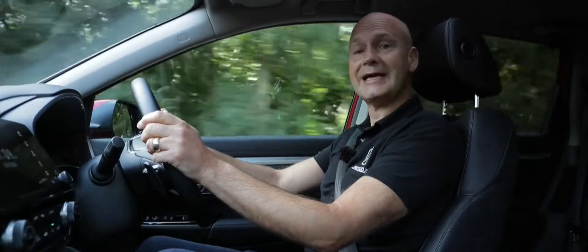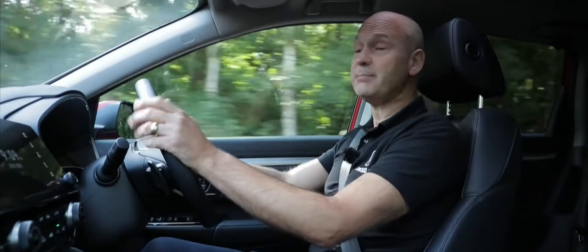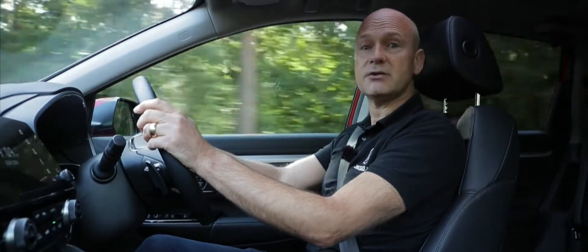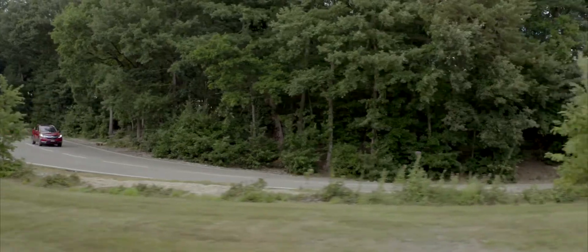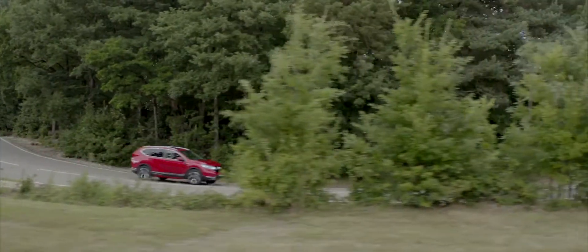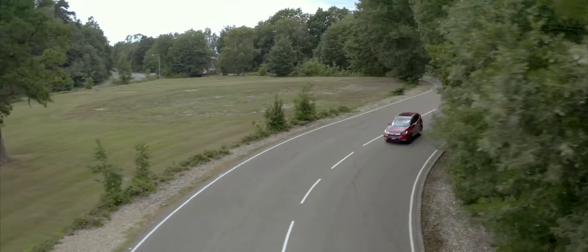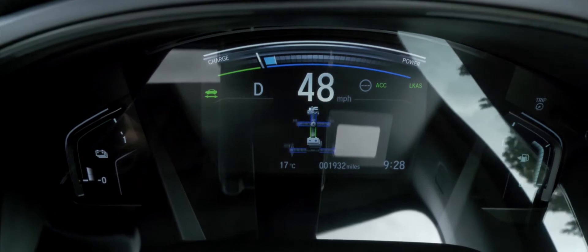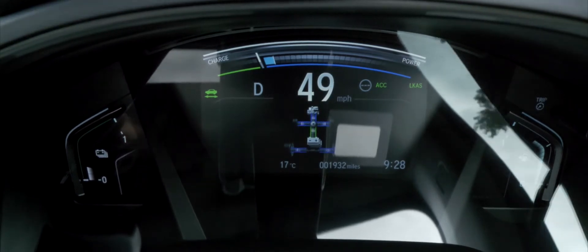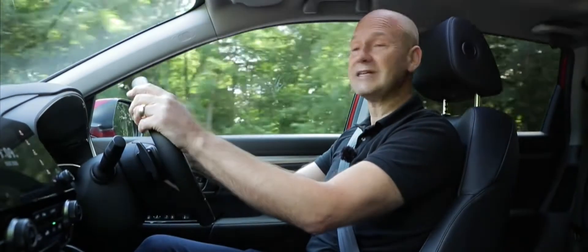The CR-V we're in today is the hybrid version. Under the bonnet we have a petrol engine and two electric motors — one as a generator attached to the petrol engine, and a separate drive motor which powers the road wheels. This gives us three drive modes. The first is EV mode, whereby the high-voltage battery at the back of the vehicle supplies power to the electric drive motor to drive the road wheels, creating no tailpipe emissions.